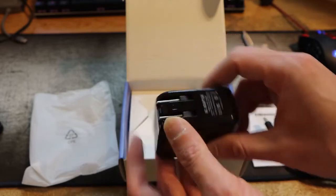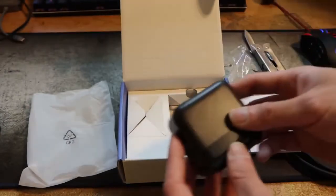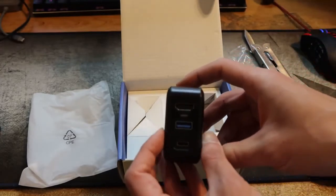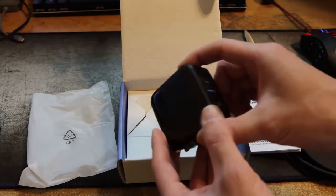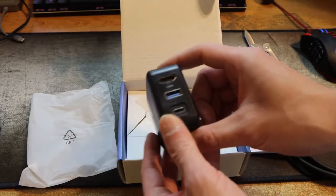So that is the unboxing of this adapter. In the next video I will show you how to set it up and then test it out, make sure it works good. Don't forget to like, subscribe, comment, share the video, and I will see you next time.